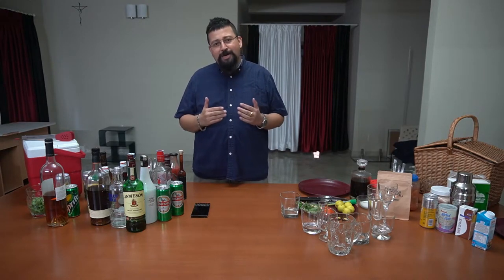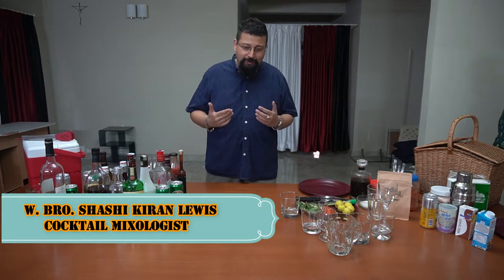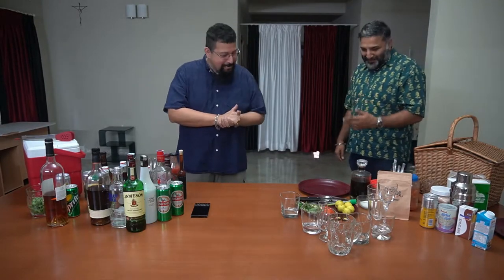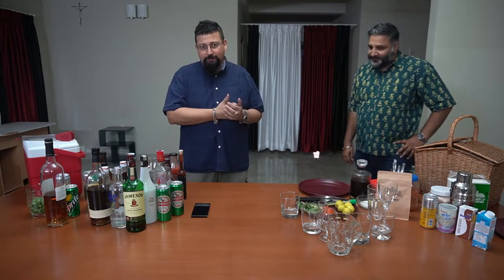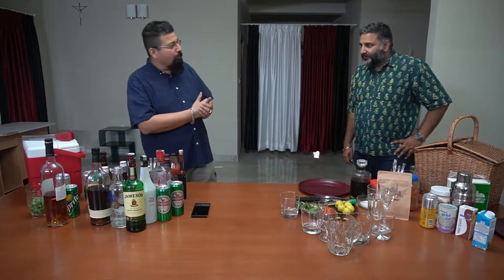Good evening brethren. The Lodge of Light Number 413 presents a webinar on making cocktails. My name is Brother Shashi Lewis, and today we have a very special guest from Maverick and Farmer, who is also a fellow Mason — Brother Sriram. He is going to talk to us about cold brew coffee and tell us much more than many of us know. So it's over to Sriram — please explain what cold brew coffee is all about.